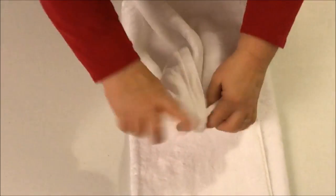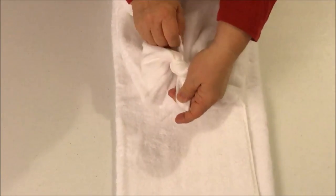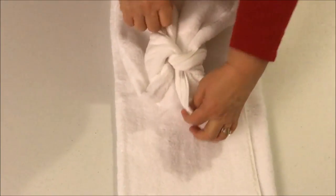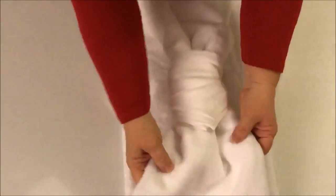We're going to tie it in the back — I'll turn it over so you can see. Don't worry about how much room you have to tie; you're just going to do one little tuck like this to make it nice and tight. Now turn it back over.